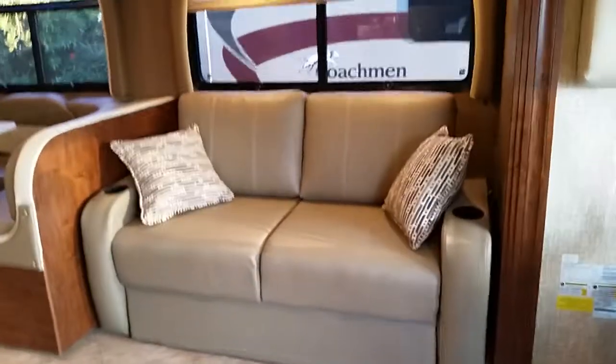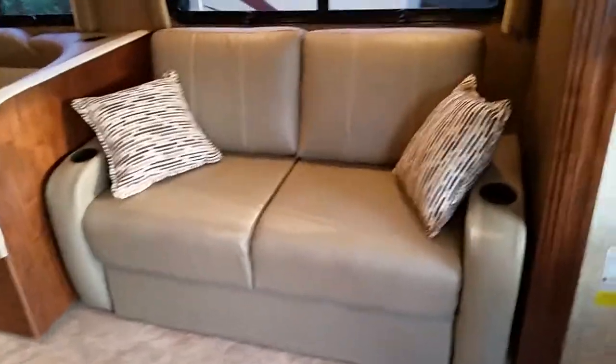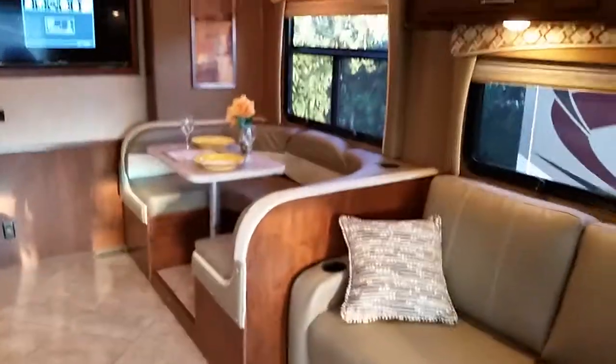This is a tri-fold sofa — it's not a scissor style. It actually sleeps two full-size adults and folds that way. This is a U-shaped dinette that also makes into a big bed.